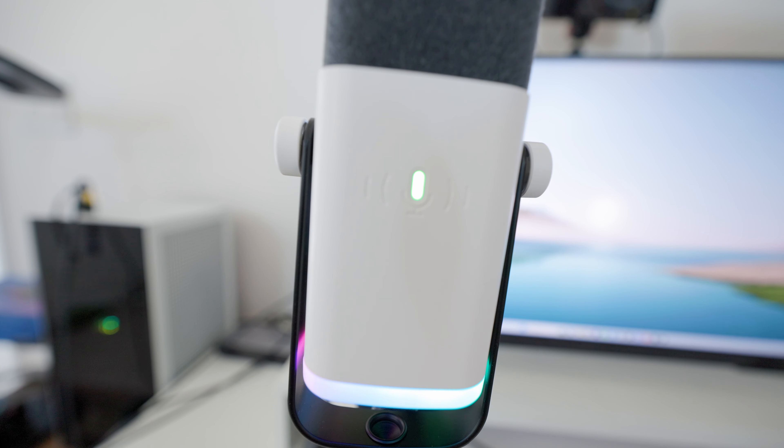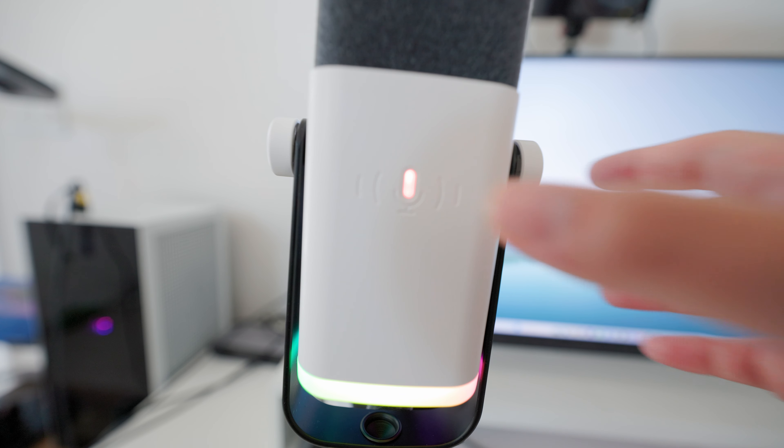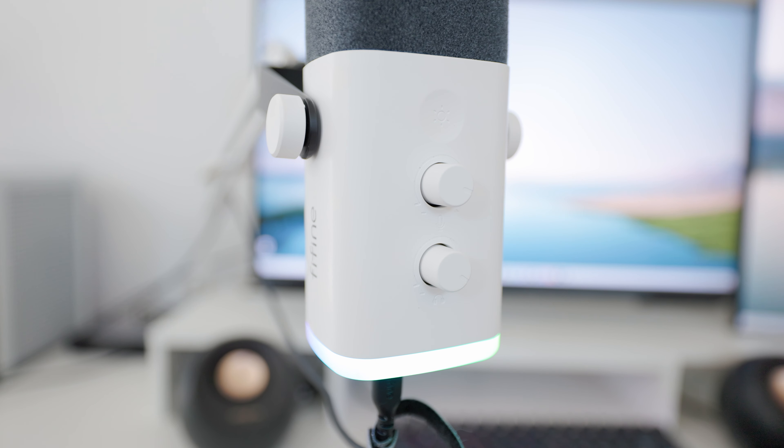The best effect is the rainbow mode that rotates around, and you can turn the RGB off by just holding it down. There's also a mute and unmute button — it turns red when muted and green when unmuted. On the back there's gain control as well as headphone volume, with headphone jacks on the bottom. Since this is a broadcast microphone, it's capable of being used with both XLR and USB-C.